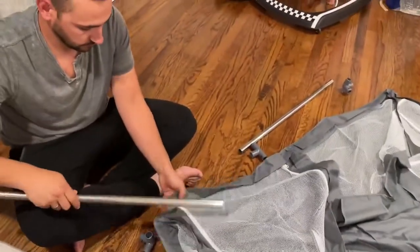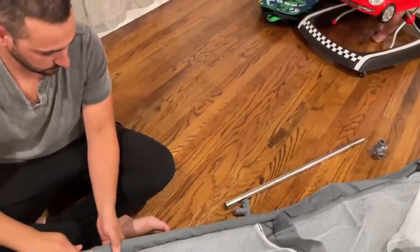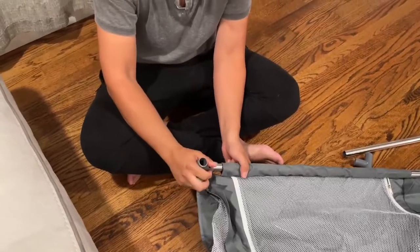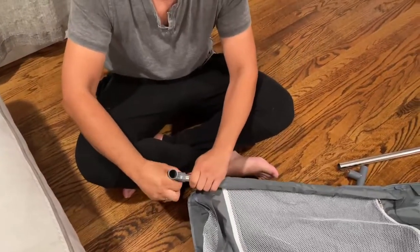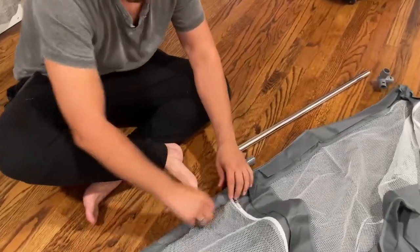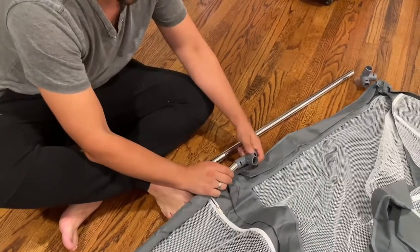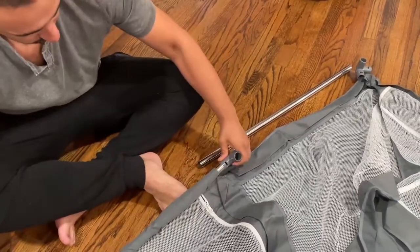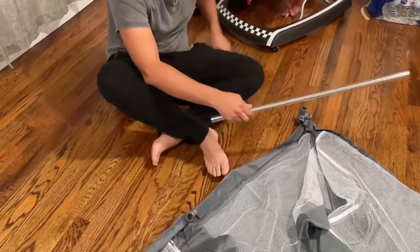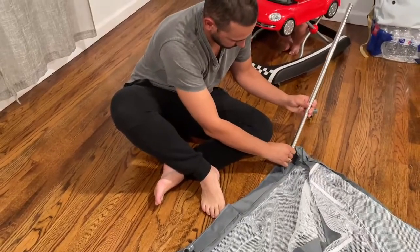You just install through the loops, and then you have the connectors on the corners with the suction cup, so afterwards you can suction it to the floors. Then you have the middle pieces to connect the other one.